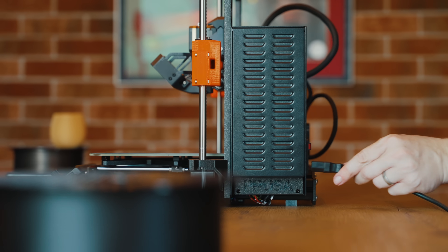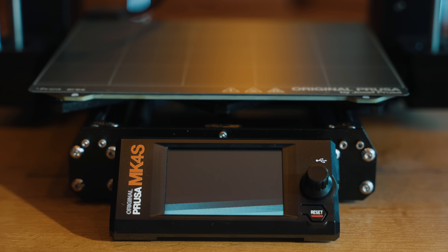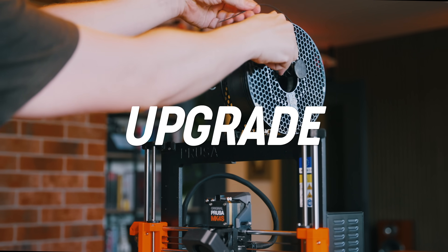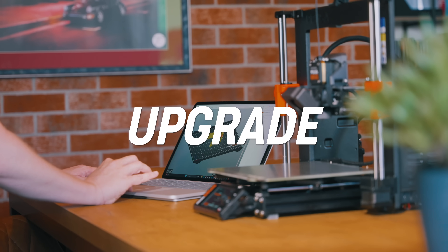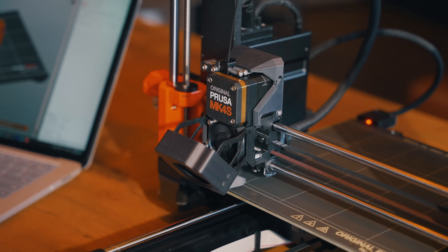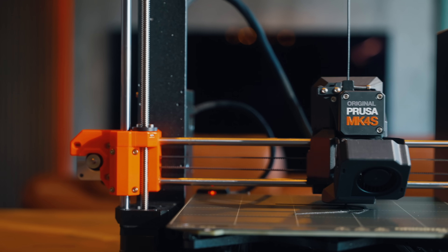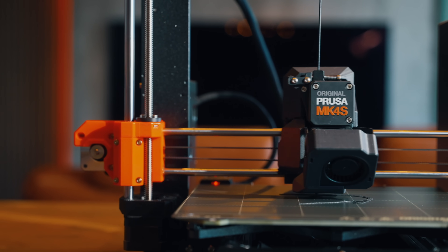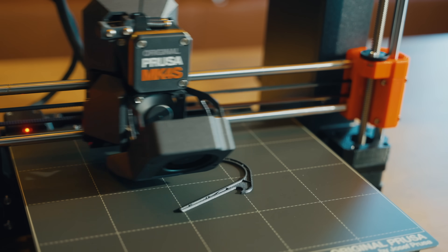Last year we released the Mark IV and it quickly became our fastest selling printer yet. And now it's time for an upgrade. With our S versions we usually introduce a collection of reliability upgrades, improved parts and changes for easier maintenance. But this time we are making a more significant leap forward with a completely redesigned cooling and many other changes.